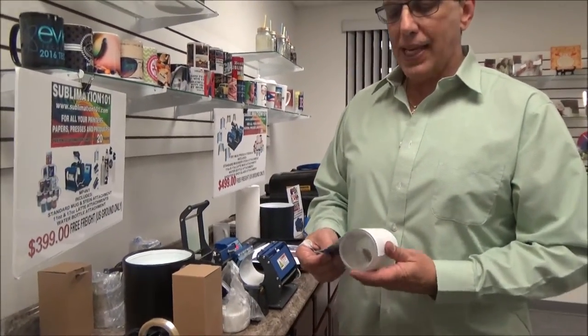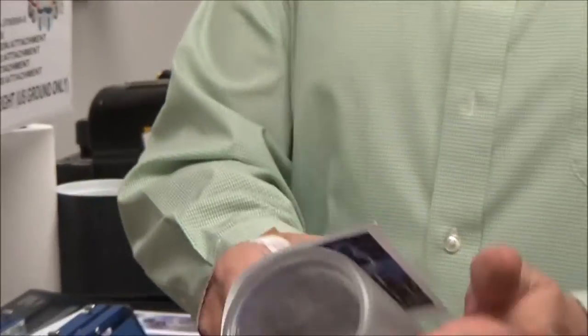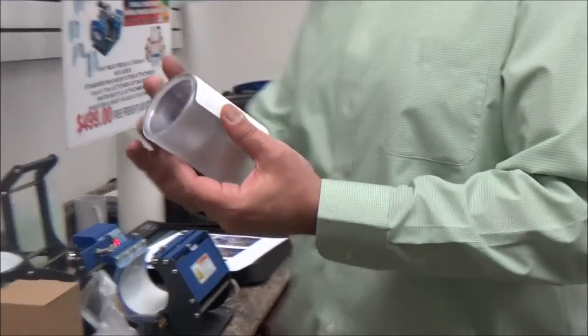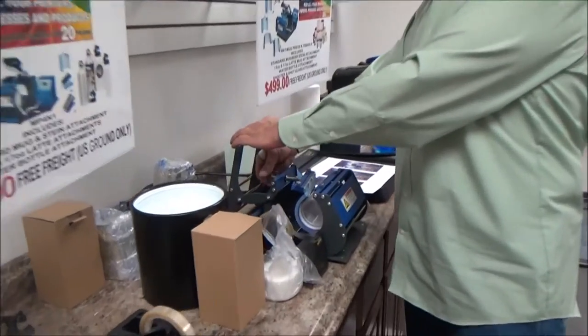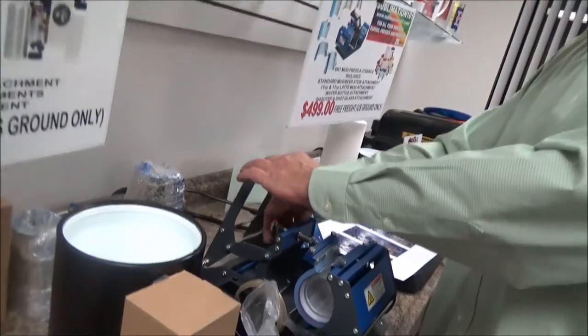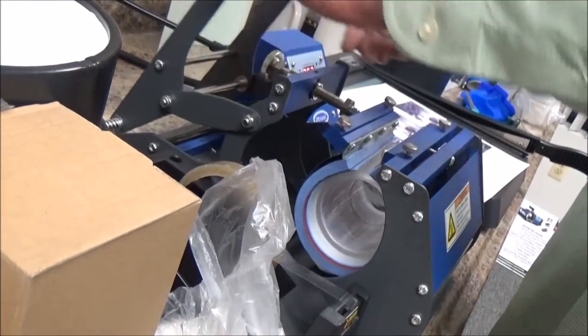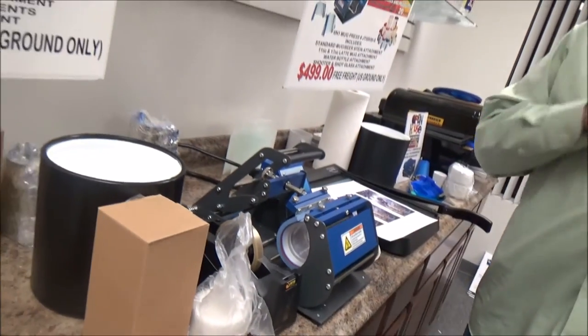Number two — I'm going to line up on my candle holder. I'm going to make sure my paper is nice and tight and secure, and we're going to insert it right into the mug press with nice tight pressure and push the start button. We'll be back in a minute and we'll see how these come out.